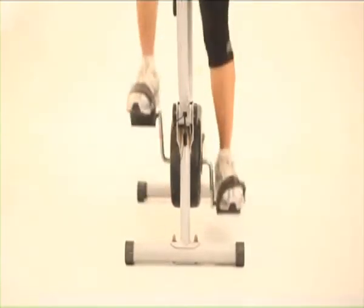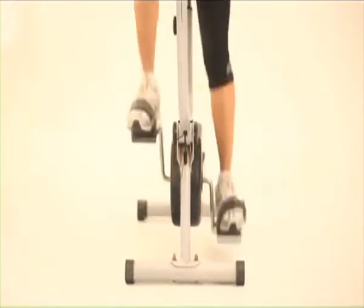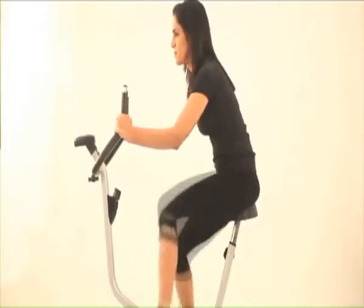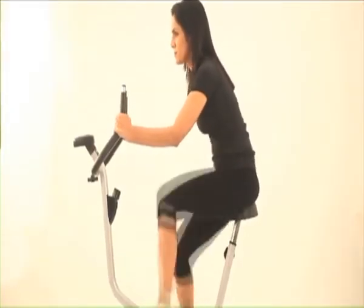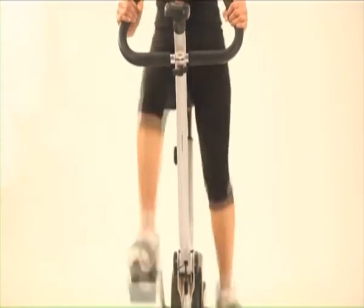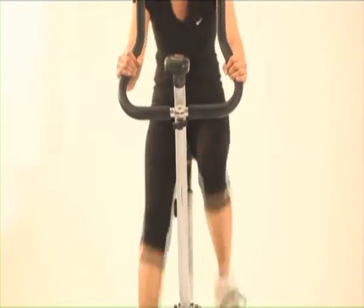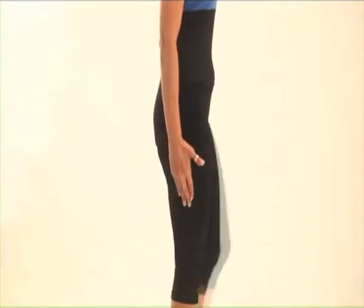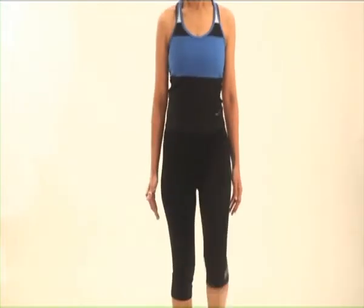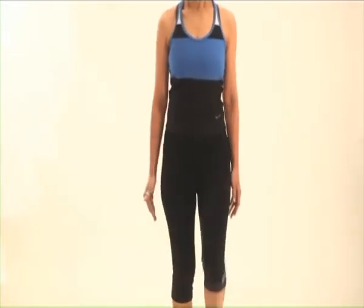Start slowly for about five to ten minutes at a time initially; later you can increase the duration of your cycling workout. Ideally, you should cycle four days a week for about 45 minutes each time. If cycling is not your cup of tea, you could swim or perform high-step marching.